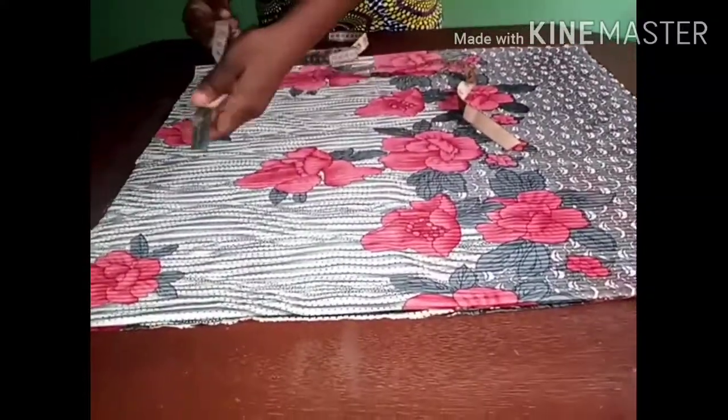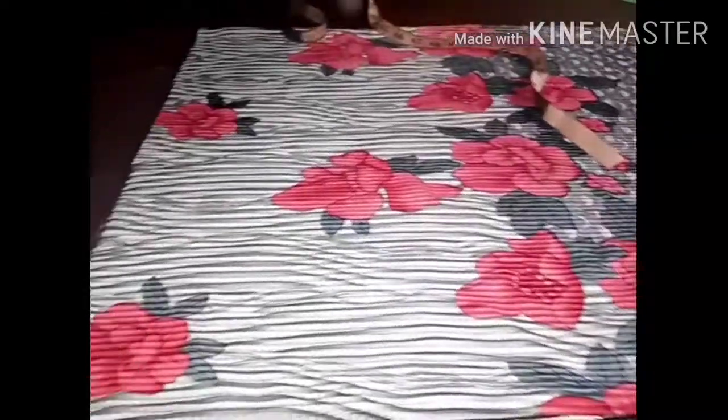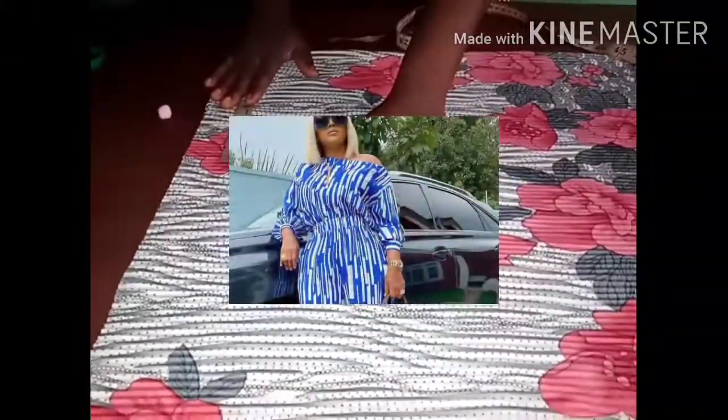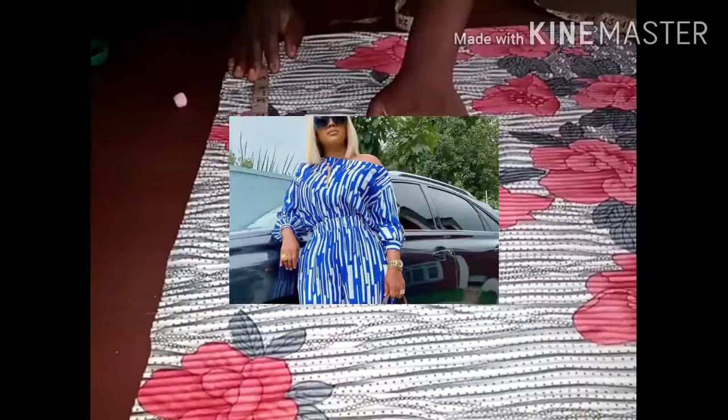This style is very easy to cut and sew. For the front panel I will be measuring 20 inches, and for the back panel I'll be taking 20 inches as well. This is the beautiful style we are making today, and I'm taking my back measurement — I have 15 inches for my back measurement.